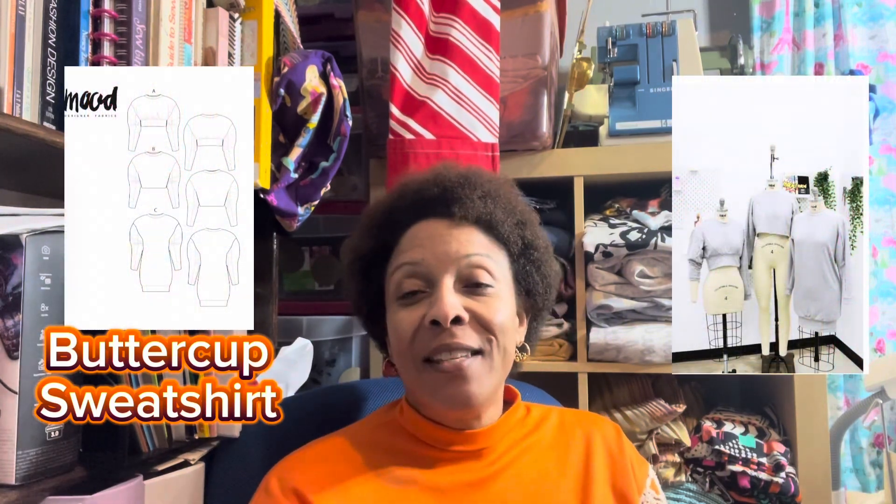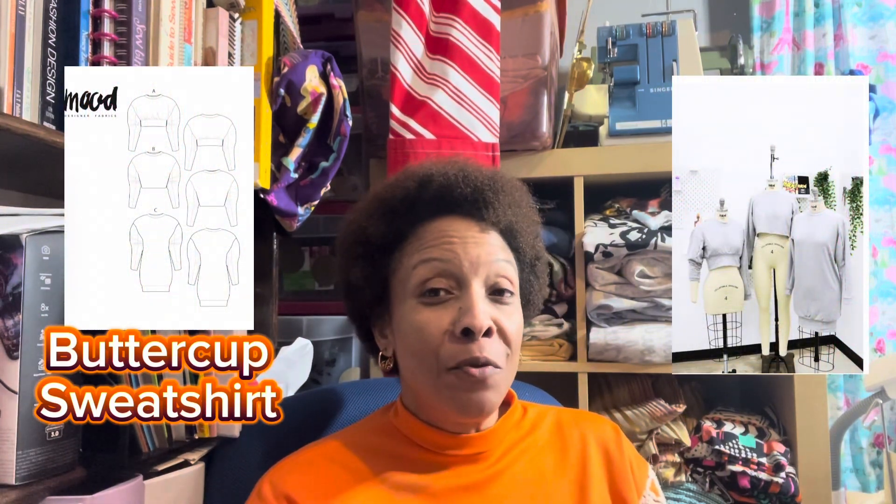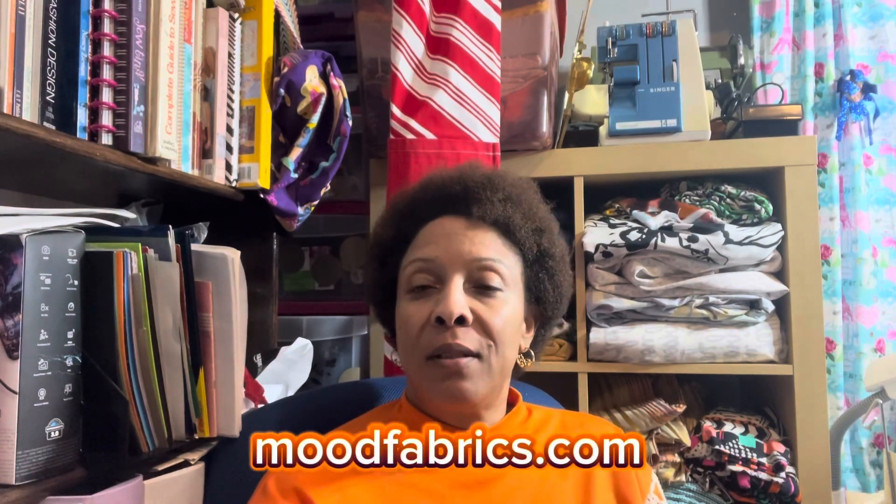So I picked a free pattern for this episode. I chose the Buttercup sweatshirt pattern. This is a free pattern from Mood Fabrics. If you go to Mood Society — I'll put their web address at the bottom of the screen — they have tons of free patterns that you can choose from.